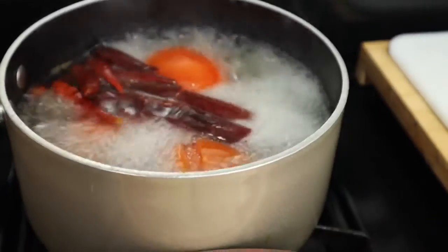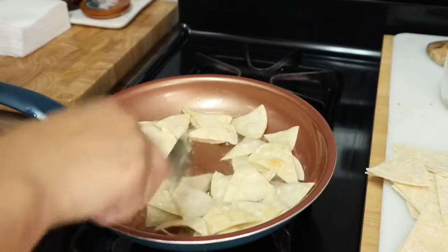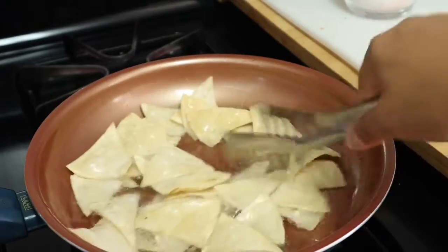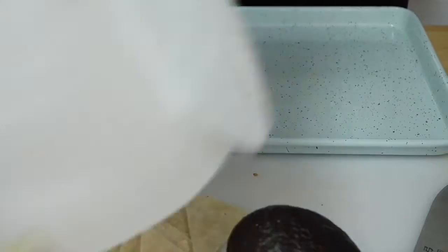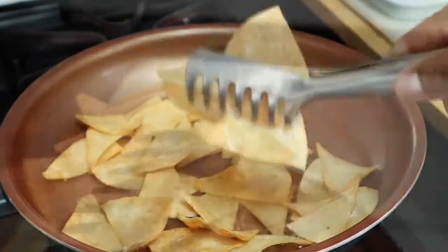It's time to turn off the chiles and set them aside. Pull out your blender and let the mixture rest so it's not too hot. After a few minutes of turning the tortilla chips, what we're looking for is a golden brown color — we'll give it another minute or two. I'm going to pull out a pan with napkins. Once they're golden and very crispy, they're ready to come out. Place them on a napkin to remove any excess oil.